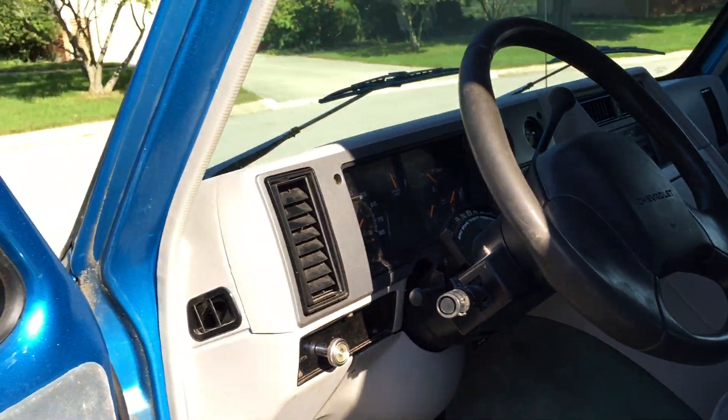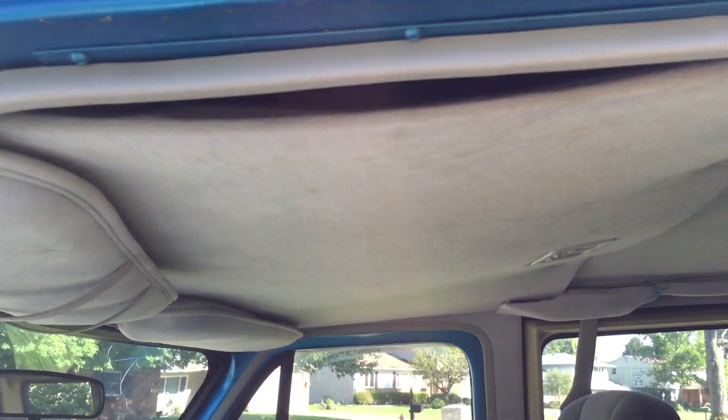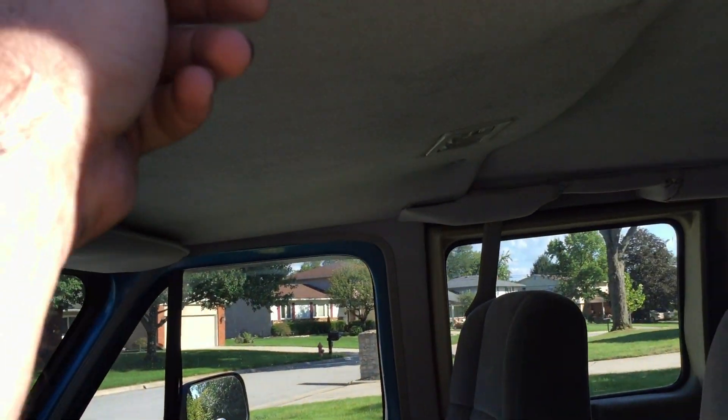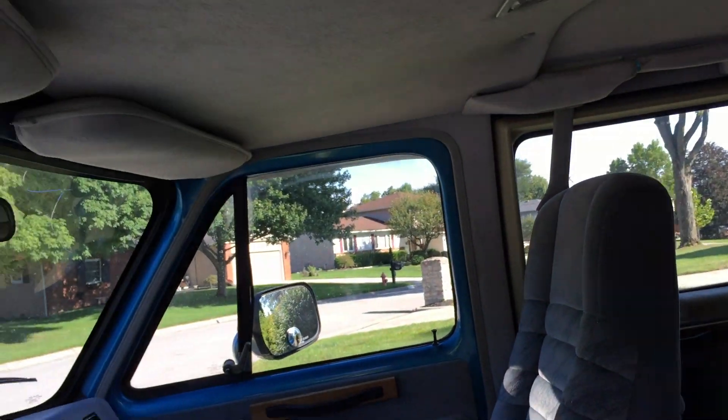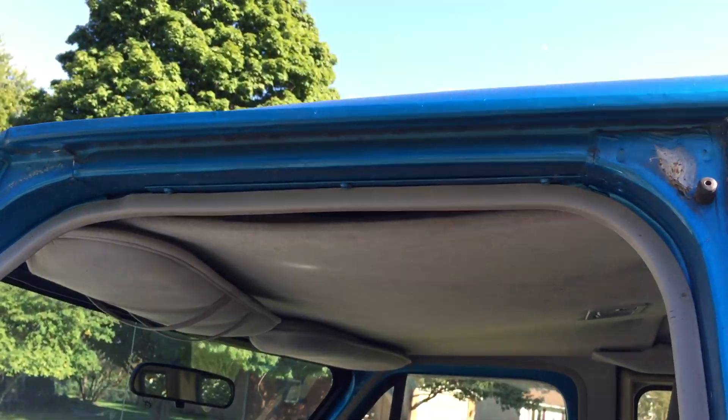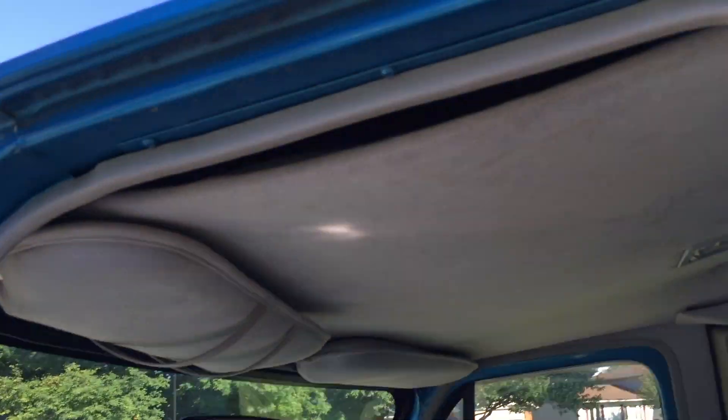I'd definitely say it's road worthy if you wanted to take it somewhere. The plywood up here is bowed — you could put a little screw in and hold it up, or do whatever you want. I didn't want to put a screw in there in case you wanted to glue it or hold it up another way.